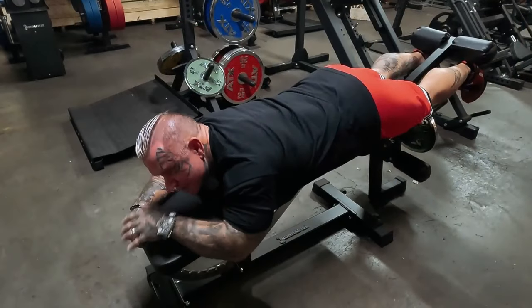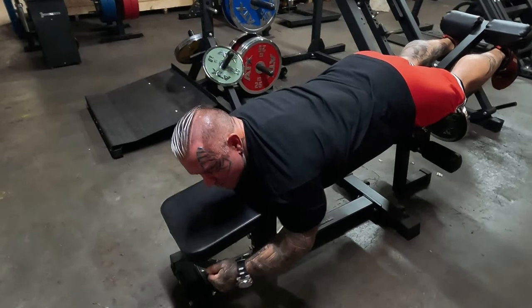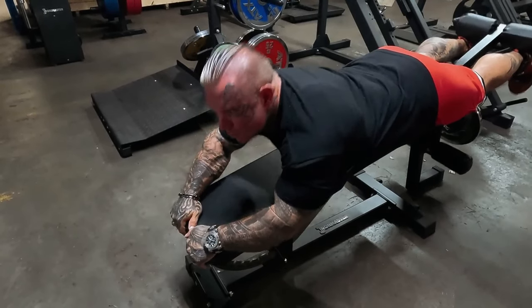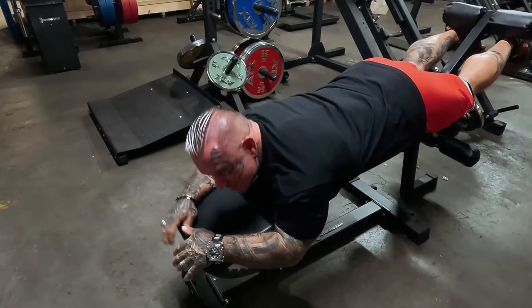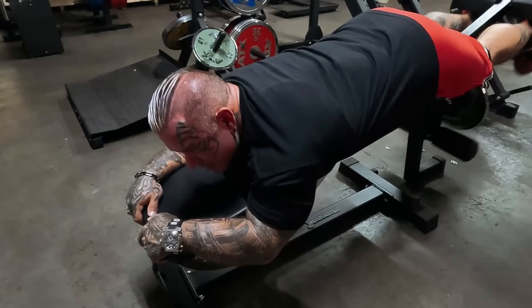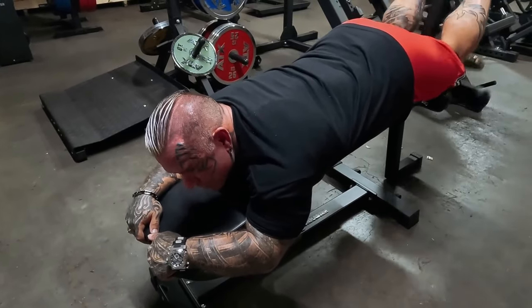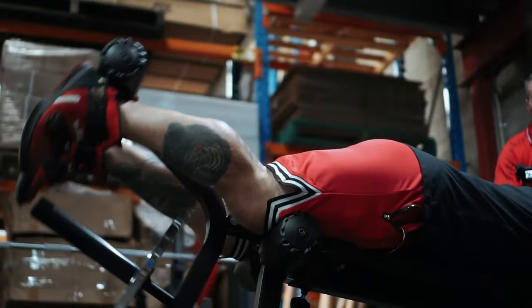When I was younger I'd go heavier, but going lighter is almost like doing a bicep concentration curl. A lot of people on pin-loaded leg curls pile on weight and then rock and pull with their upper body. You don't want that — your heel is your hand, your hamstring is your bicep, and you're just curling. Your hamstrings will get worked squatting heavy and doing heavy leg press, so here you really want to focus just on the hamstring itself.